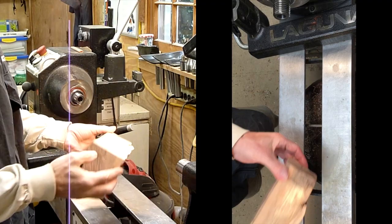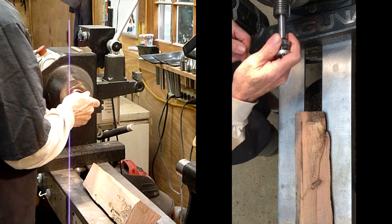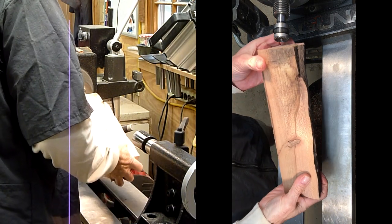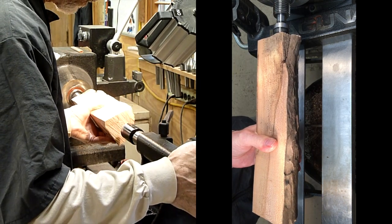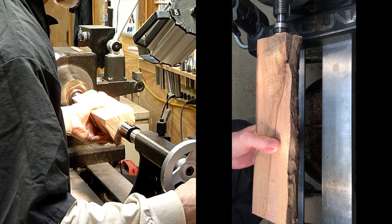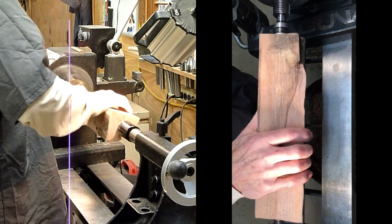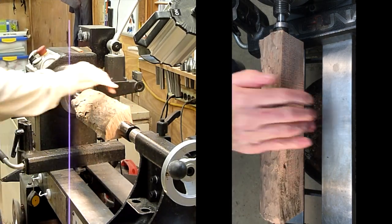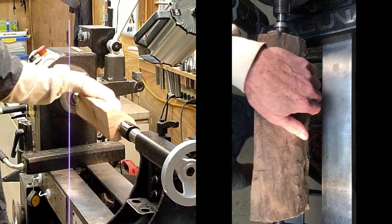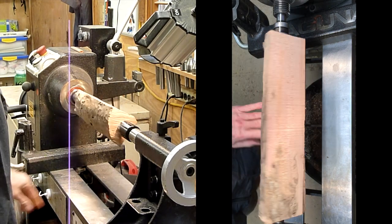First we'll mount this between centers. I just use this step chuck — I like this for the smaller pieces like this — and a regular live center. I've already marked the center, or what I think is the center, of this piece. We'll try this piece first. If I get two inches out of it, we'll go with it, and if not, we can resort to another piece of wood. I thought I'd show you what it's like taking a piece of really rough scrap and making something out of it.